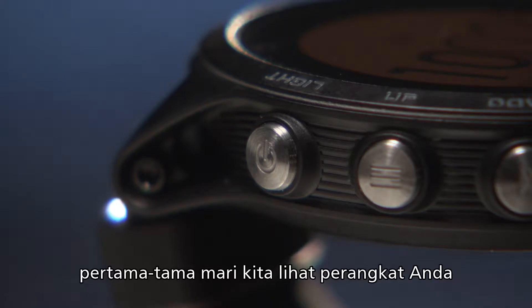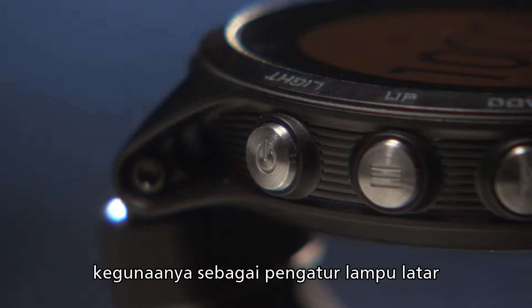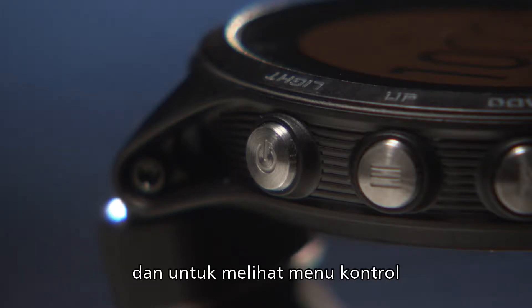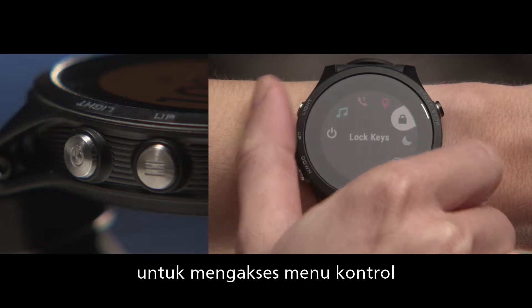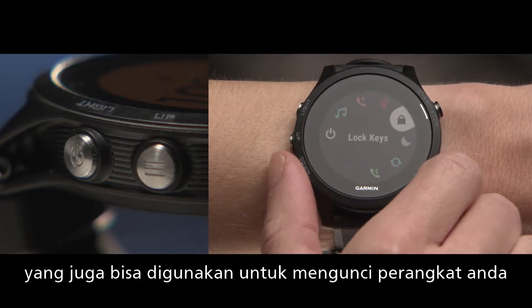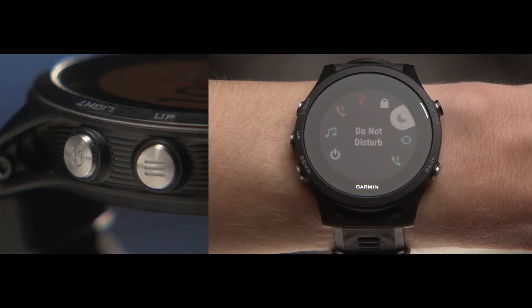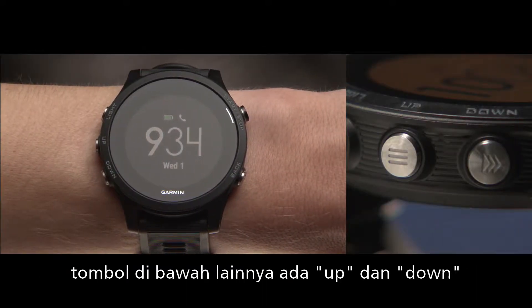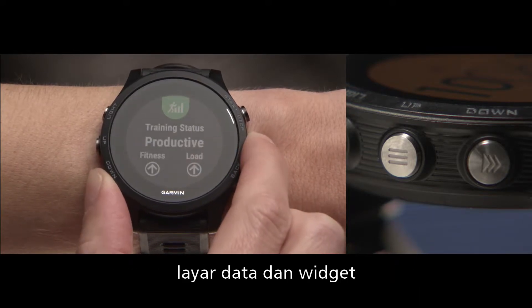First, let's take a look at the device. On the top left, you'll see the light key, which you'll use to control the backlight and also access the controls menu. Hold the light key to access the controls menu, which you can use to lock your device, set it to do not disturb mode, and more. Below that are the up and down keys, which help you navigate through the different menus, data screens, and widgets.